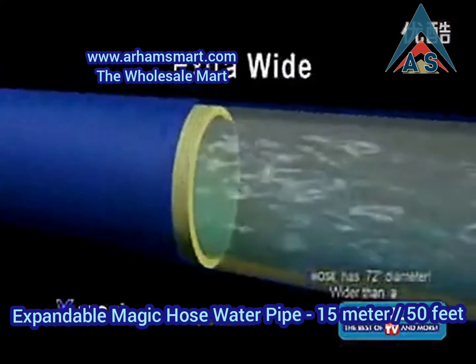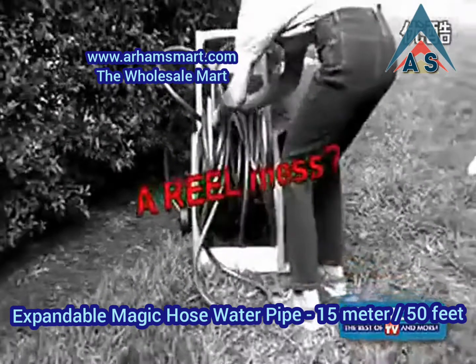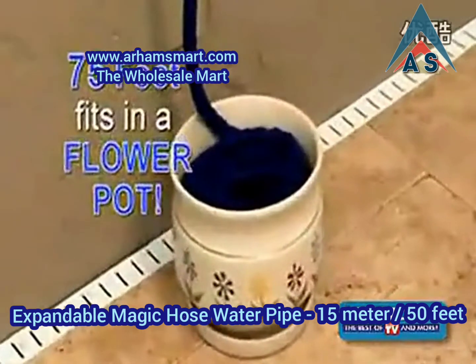It expands to an extra-wide diameter for a powerful high-flow spray. Is storing your hose a real mess? The X-Hose contracts to an incredibly small size that stores neatly. Believe it or not, a 75-foot X-Hose fits in a flower pot.